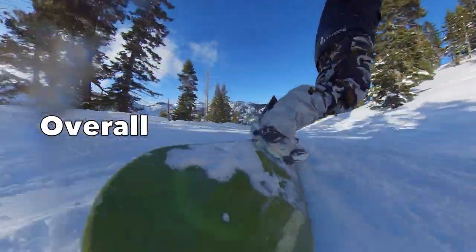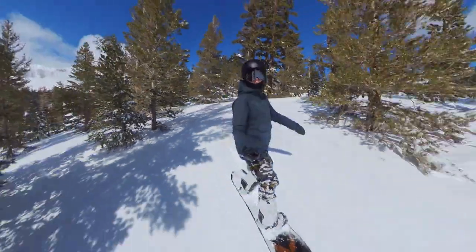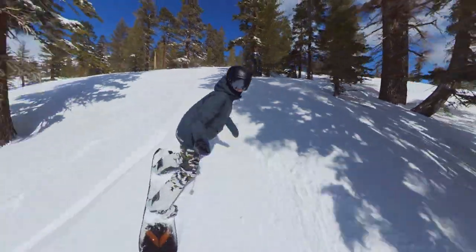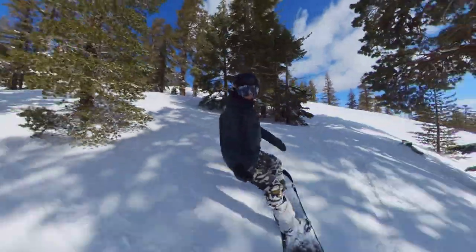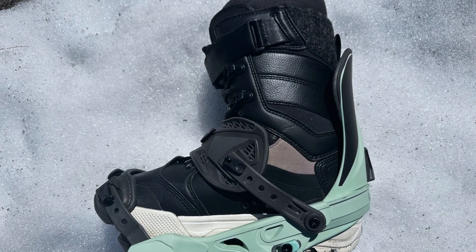Overall, who are the Arbor Sequoia bindings good for? Arbor markets them as advanced to expert, but honestly intermediate and above riders will find them friendly enough. They have good support and are more all-mountain specific, but have enough playfulness for freedom of movement. They work as a responsive binding for all-mountain, freeride, or the park — medium flex but also a bit buttery with some give, and they're pretty lightweight.